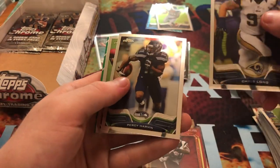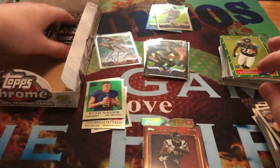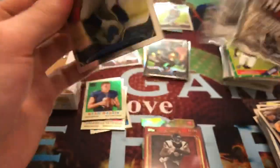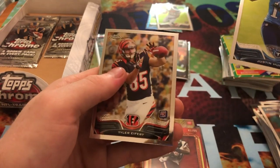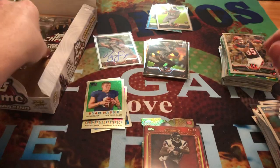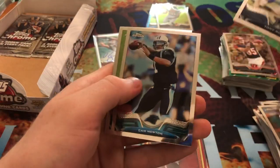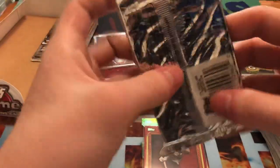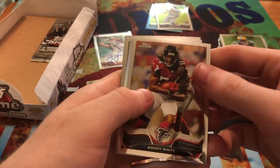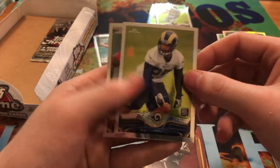We got Chris Long, Percy Harvin, Quinton Patton, and Denard Robinson. Reggie Bush, Eli Manning, Justin Hunter, and Tyler Eifert. Down to our last three packs here — I have yet to pull a Manning. We got Tony Romo, Cam Newton, Jonathan Franklin, and Matt Elam. Roddy White, DJ Swearinger refractor, TJ McDonald, and Jonathan Cooper.